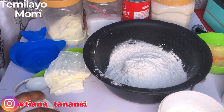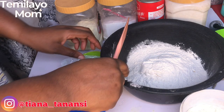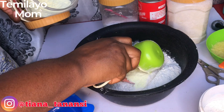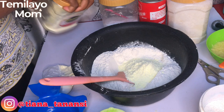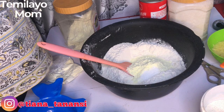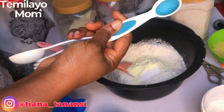While I wait for the ginger to sit, I'm going to mix my dry ingredients. In here I have three cups of flour, plus a half cup I'll use for kneading. I'm adding half a cup of full cream milk, half a teaspoon of leveled salt, and one teaspoon of baking powder.